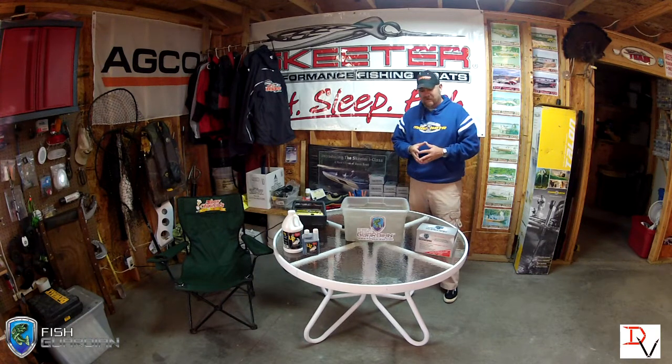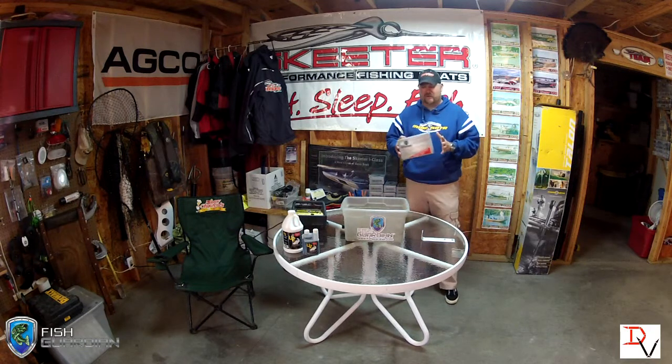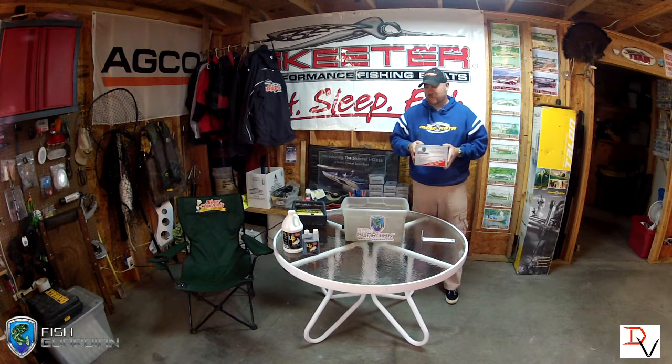This is Doug Varenberg and welcome back to another set of tips and tricks. In this tips, I'm going to talk to you a little about a new product that I'm going to use for 2013. It's called the Fish Guardian and it's an electronic dispenser for catch and release formula, like the U2 Pro formula.